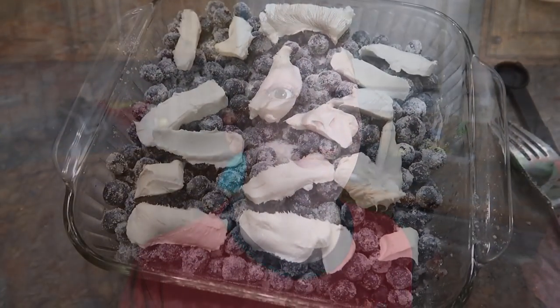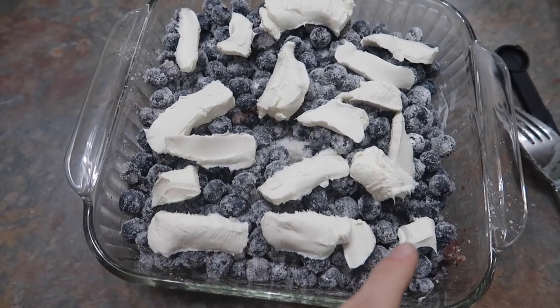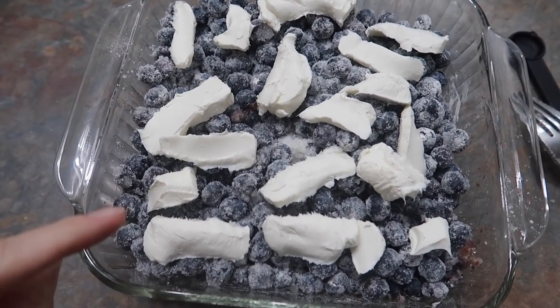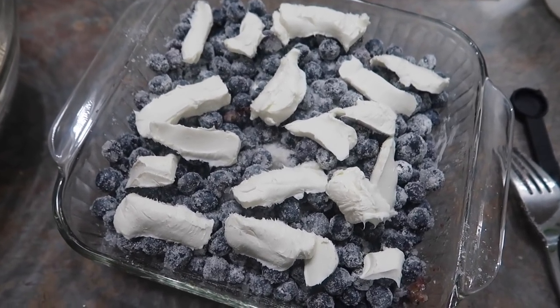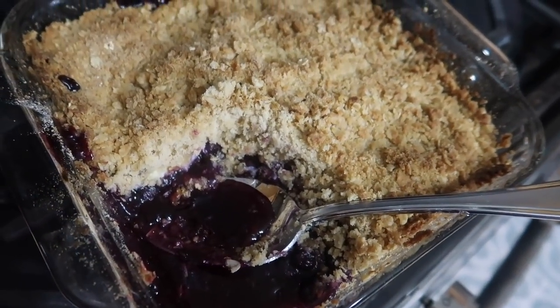We're also putting together a blueberry crisp tonight for dessert because why not. A little tip: if you dab the top with some cream cheese before you put your topping on, it's very very good. I'll put the recipe for this down in the description box. This is amazing.